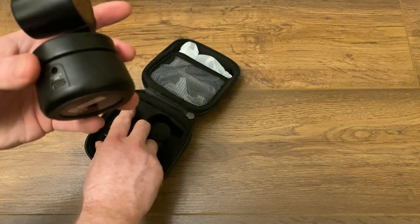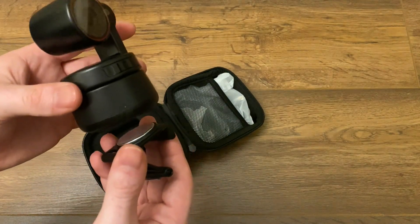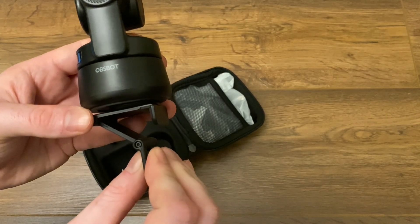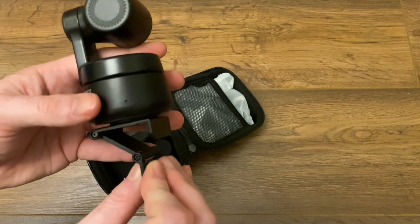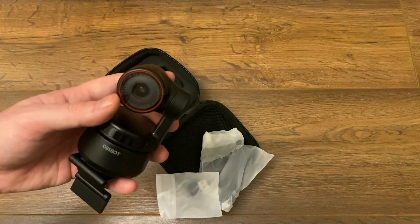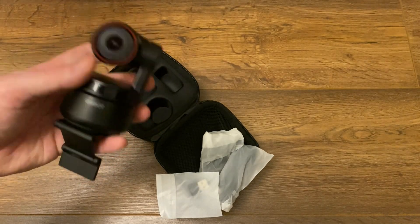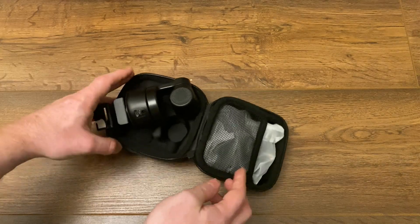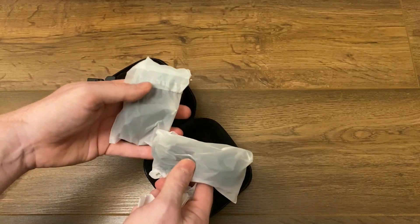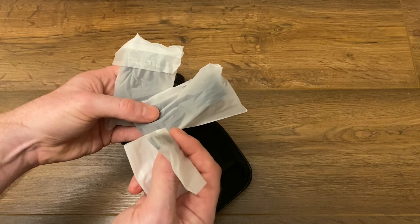You probably want to mount this to your laptop or to the back of your computer screen. They do give you this mount here, which is magnetic. You would stick this to the back of your screen and then clamp it on there. This camera actually has a Sony sensor in it. It's 4K, and that's 4K at 30 frames a second and 60 frames a second at 1080p or full HD. In the case we've got a USB-C cable, a five volt charging cable, and a little adapter that looks to be USB-C to USB.